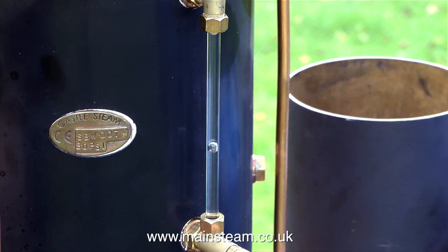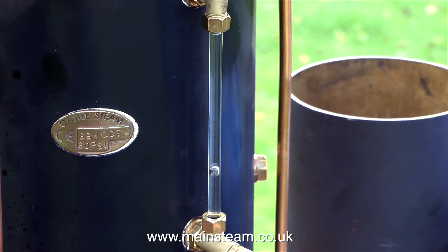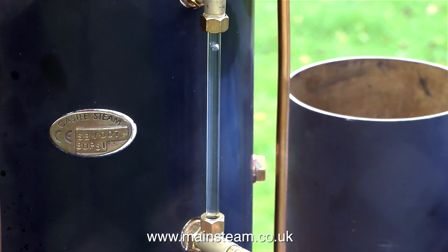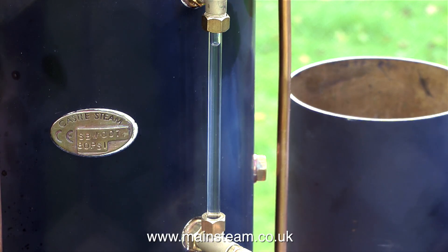Water gauges are a very simple yet clever idea — a piece of glass tubing that shows you how much water you have in the boiler. Sometimes they get air bubbles in them like this; you can see there are a couple, maybe three, and that's no problem at all. The problem is when all the bubbles join up and you suddenly have no idea how much water you've got in the boiler because the entire centre section is one big air bubble. This is why you need to use what's called a blow-down valve or blow-down cock. All you have to do is open and shut the valve very quickly and all the bubbles miraculously disappear.